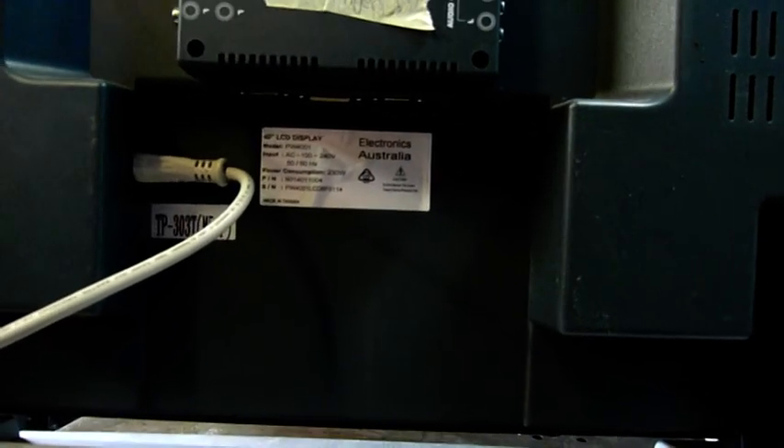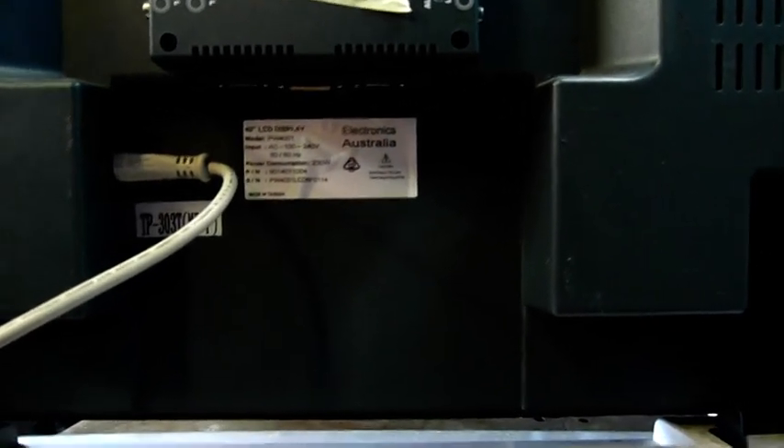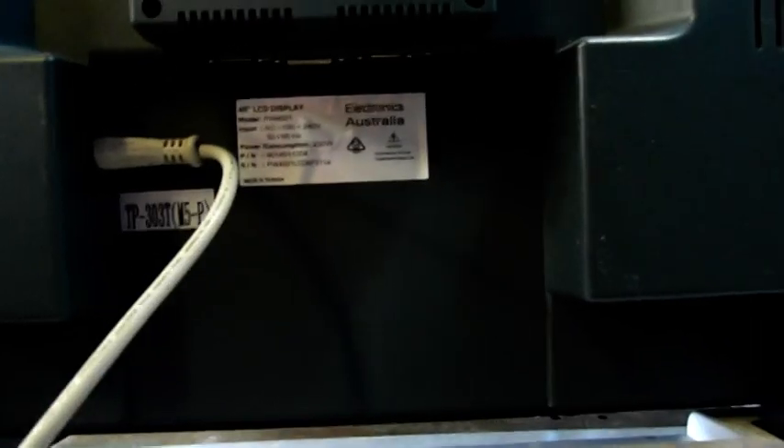It's a 40-inch LCD — not a 42, it's a 40 — about the same size as my Proton TV, which I'm using as a computer monitor very successfully. It's Electronics Australia branded, with the makings of everything that's dirty and cheap from Taiwan, although arguably Taiwan's better than China, so who knows.